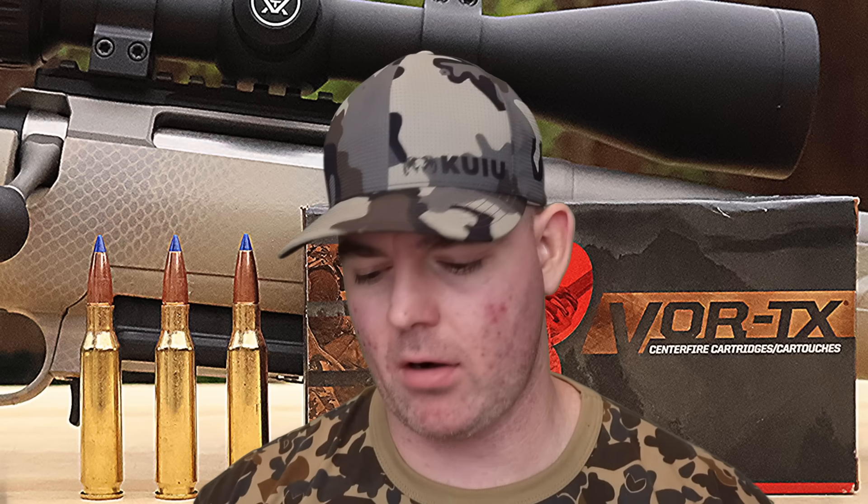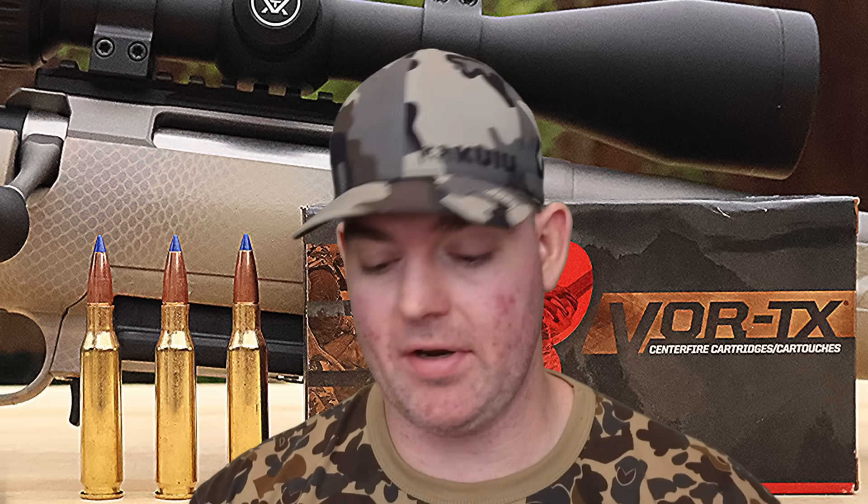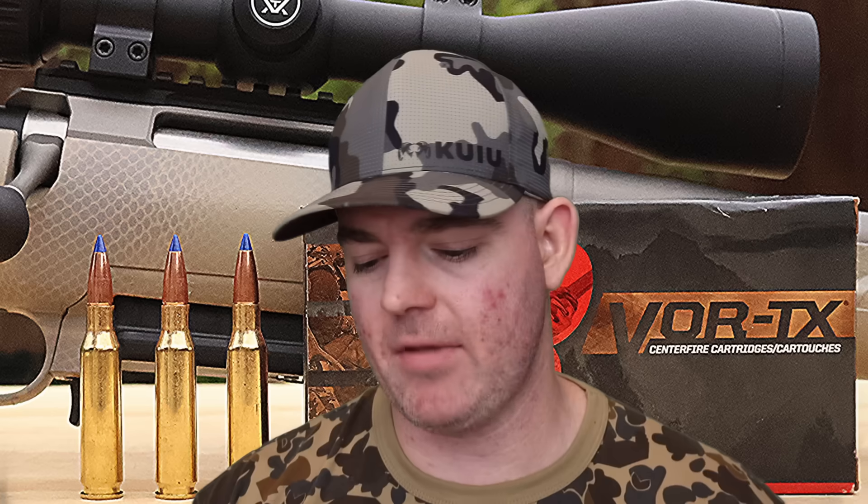Final thoughts on the Barnes 120 grain TTSX boattail out of the 7mm-08: they performed about like I expected — 99% weight retention, 1.9x expansion, typical for Barnes TSX and TTSX bullets. They were going a bit slower than I'd like, and even with a 24 inch barrel you're not going to make up that 202 fps deficit. On the bright side, it'll recoil less and penetration was really good for a lighter-for-caliber bullet — well past the 20 inch mark I like for medium game, and up in the range for bigger stuff like black bear or mule deer. Even so, if I were hunting bigger game I'd probably go with a heavier bullet overall.